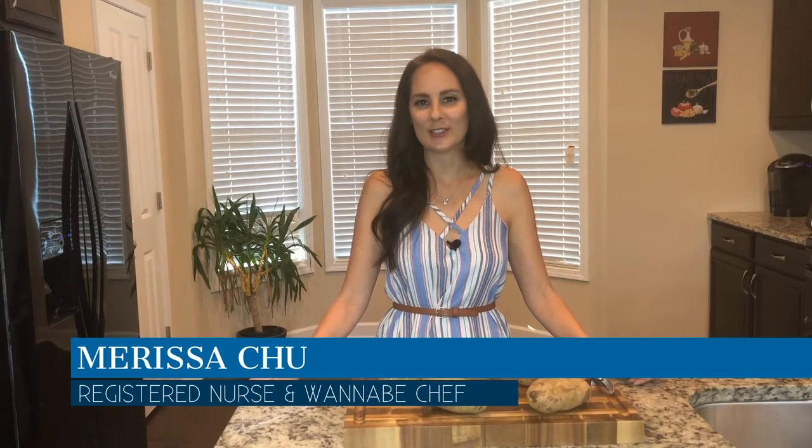Hi, I'm Marissa and welcome back to Chew in the Kitchen. If you like my channel, please hit the subscribe button below. You can also log in using any Gmail account. Today we're going to be making one of my favorite side dishes to pair with my cowboy burger: french fries.